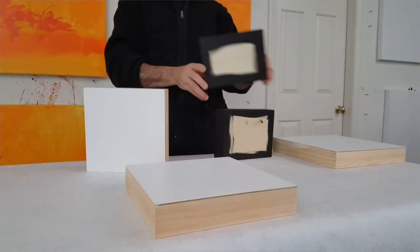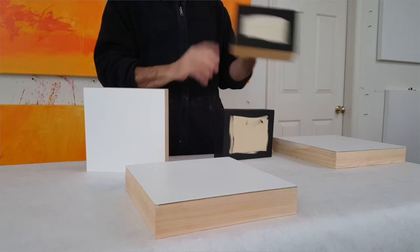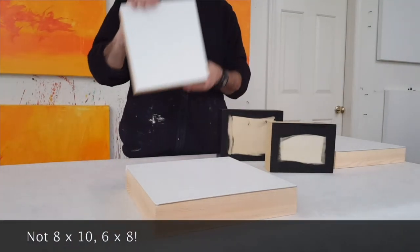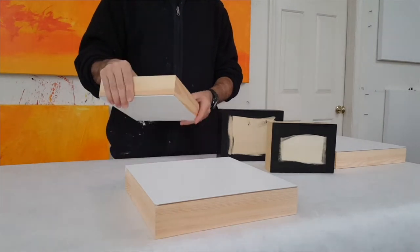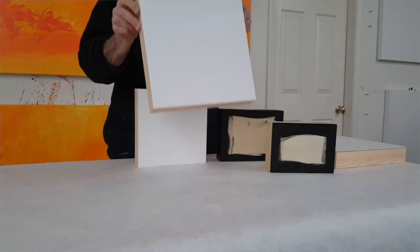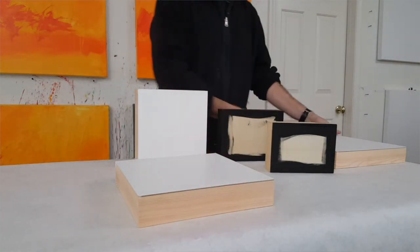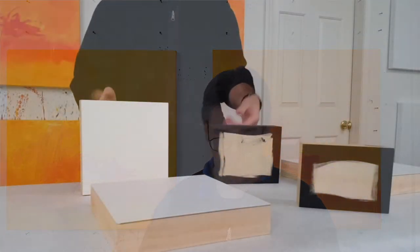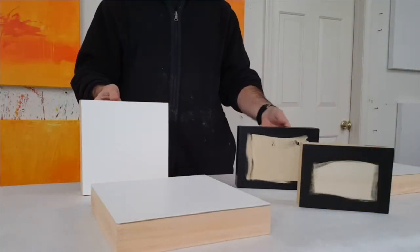I wanted to show that there are various sizes. This is 5x7. This is 8x10. This is 8x8. This is 10x10. This one here is 12x12. I use various sizes up to 20x20. One of the reasons I use these, as you can see, is that they can sit on a table or a shelf — you don't have to hang them on the wall.